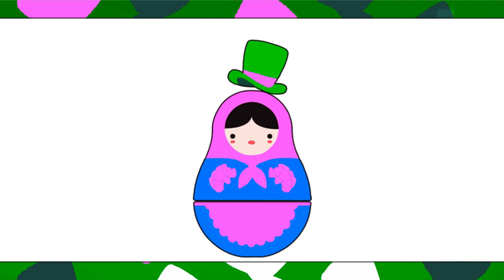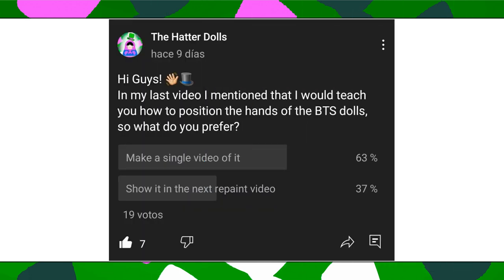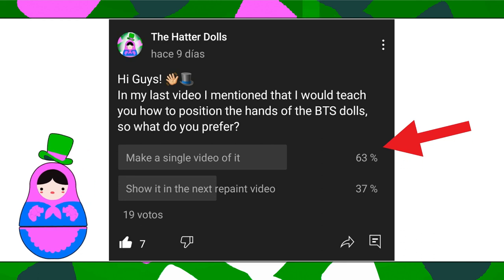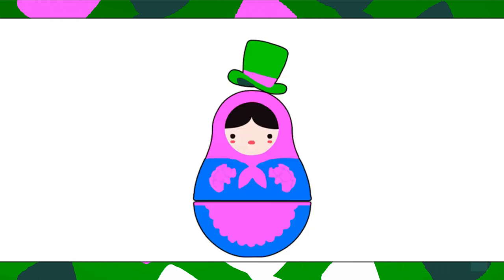Hi everyone and welcome back to the Hatter Dolls. In today's video, as the title says, I will show you how to mold BTS doll hands. A few days ago, I shared a poll in the community forum, and as you can see, the highest range of votes went to the first choice. This video is shorter than my past videos, so I hope you stay until the end. Don't forget to subscribe to my channel and ring the bell to get notified when I upload new videos. And without more to say, let's get started.